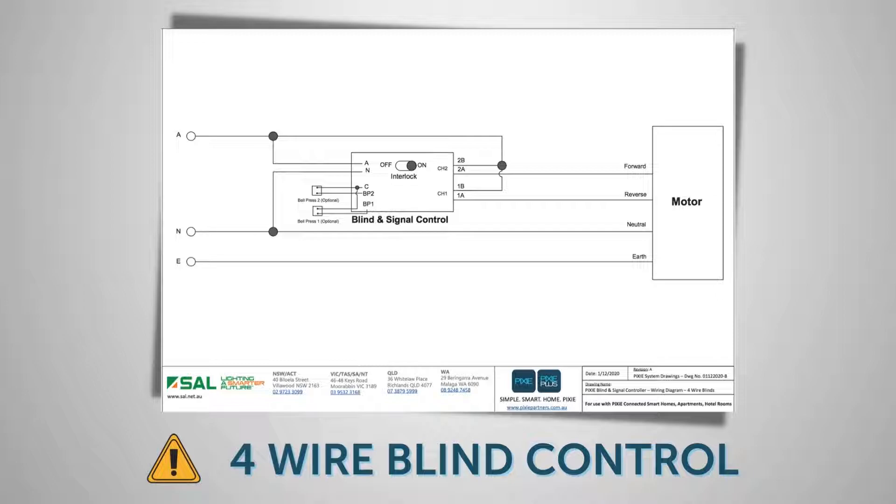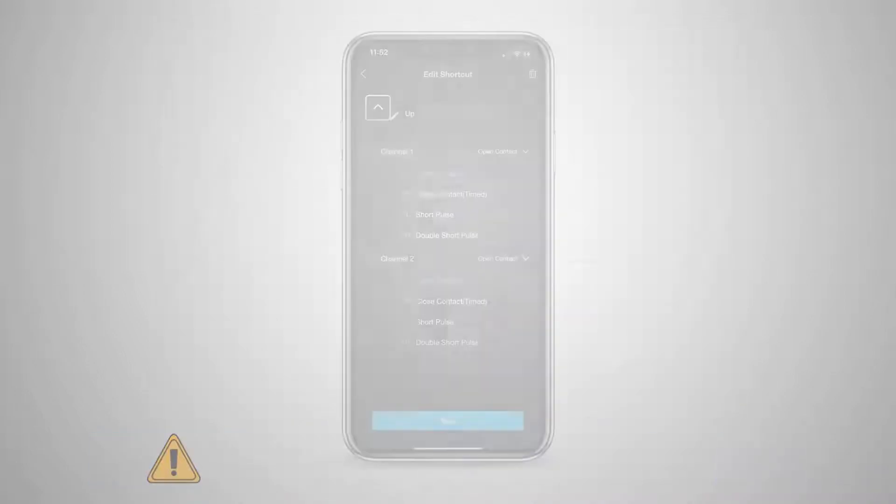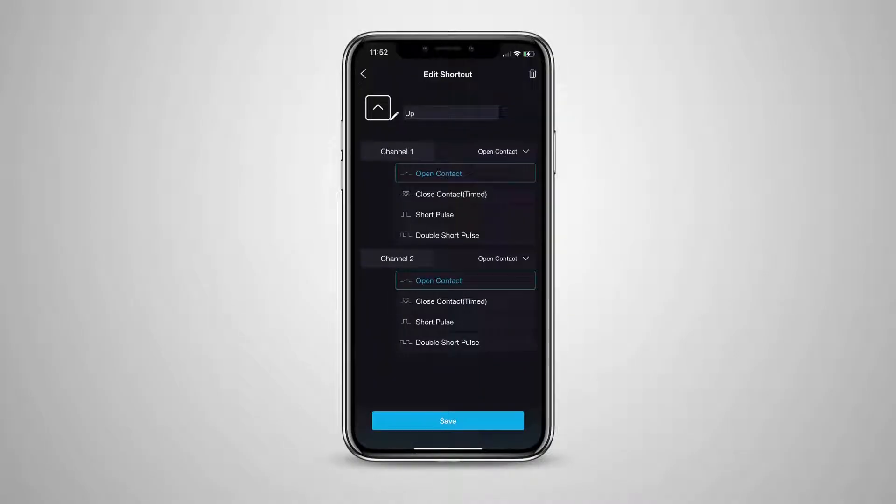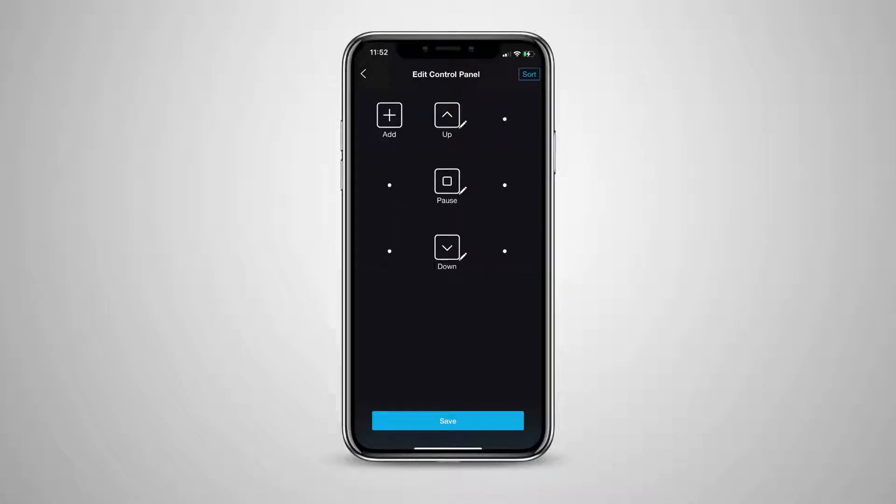There are a few options to choose from depending on what type of blind motors you have: a timed contact closure for a defined period of time such as exactly one second, a short pulse less than one second, or a double short pulse less than one second each. This combination of different closures means you can control just about every type of motorised blind, curtain, or awning available today. In this case, we are just setting channel one. Press save when the up button is configured.